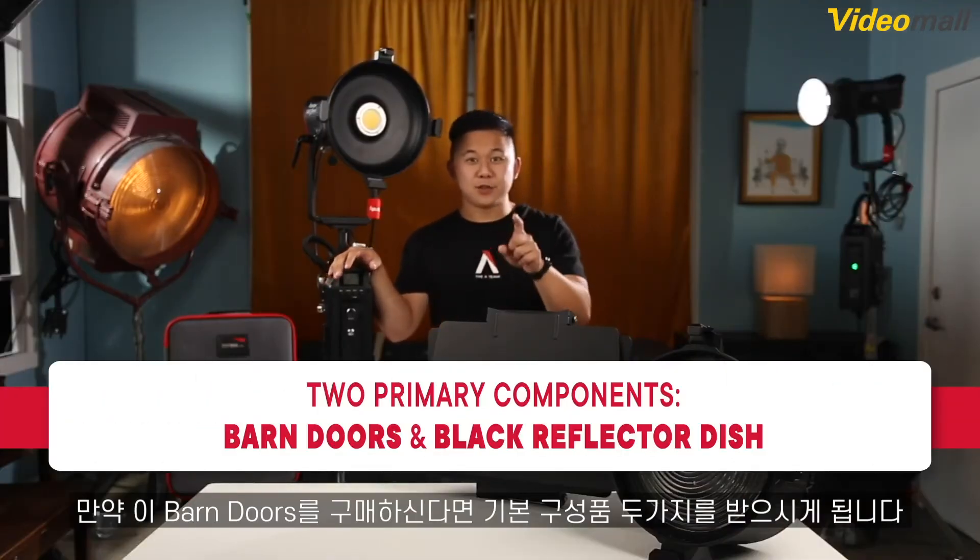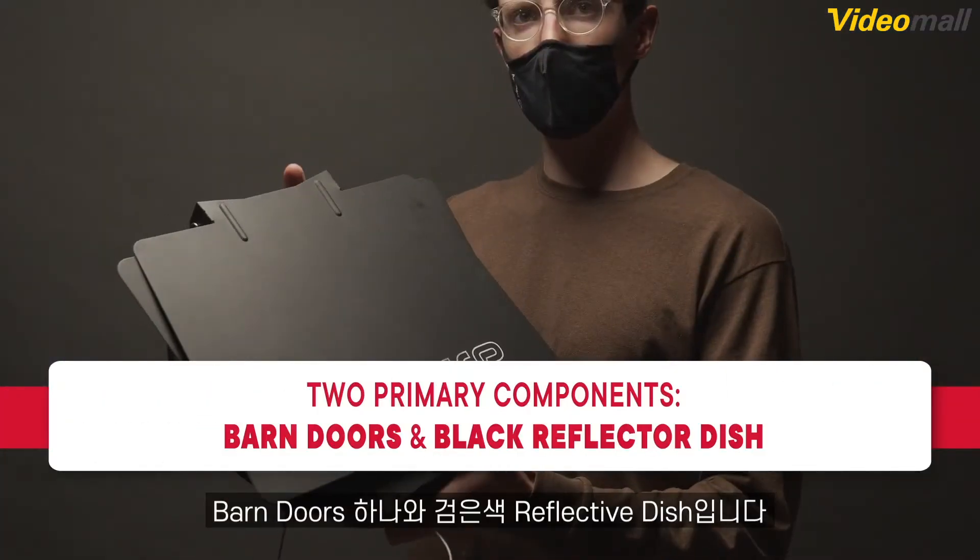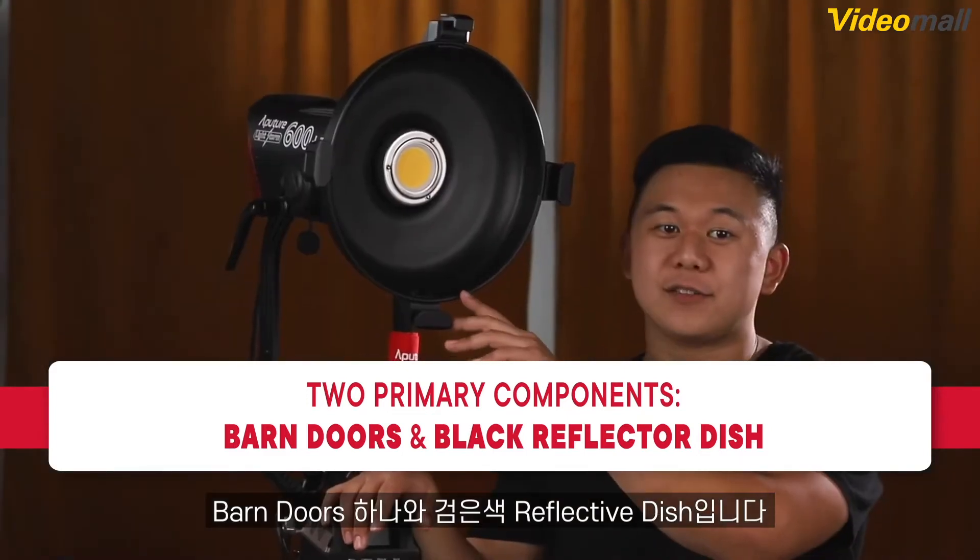When you purchase the F10 Barn Doors, you'll receive two primary components: the Barn Doors themselves and the Black Reflective Dish, or Negative Reflector as we like to call it.